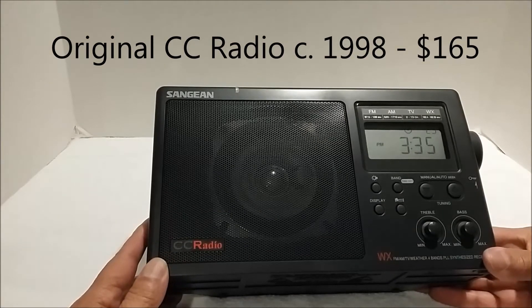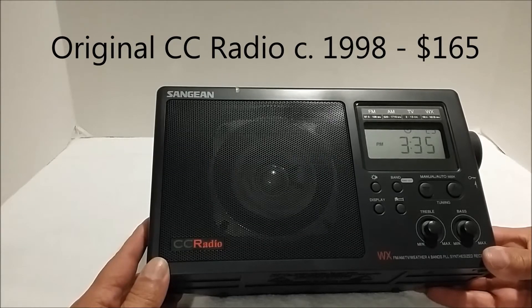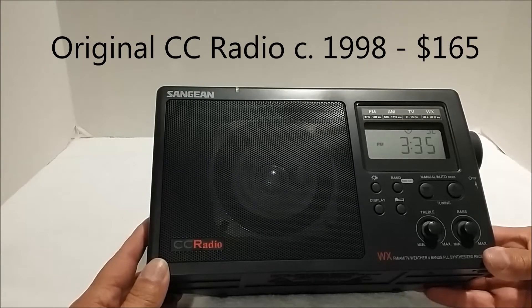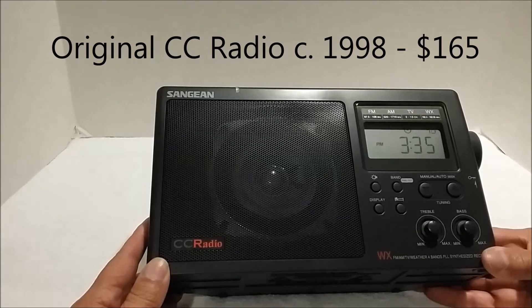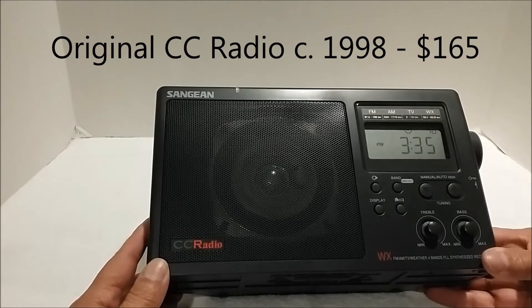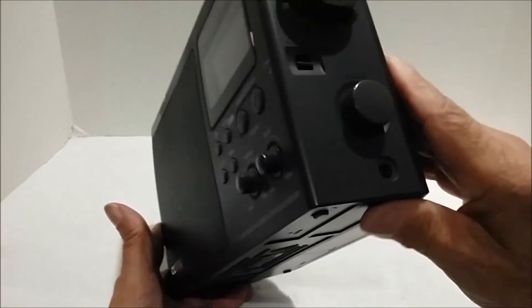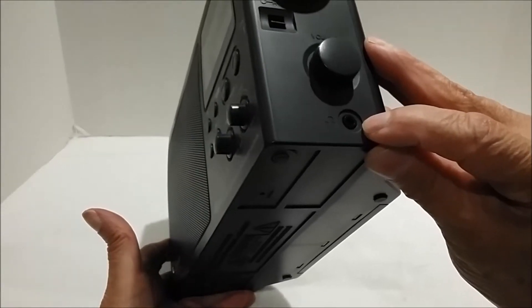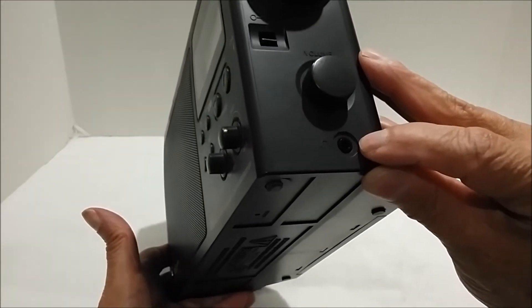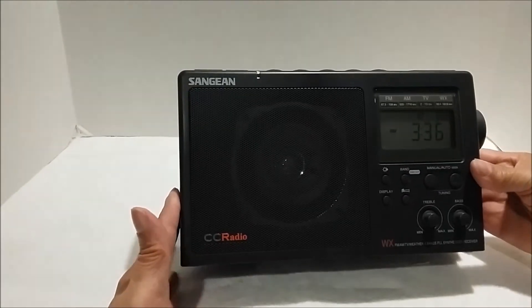Recently, both of my Art Bell radios have developed audio problems. So in this very short video, I'm going to show you what goes wrong with an original CC radio when you have intermittent no sound — meaning that one day it might actually play and the next day it won't. Now if you go on the forums, they're going to tell you that the problem is a sprung earbud jack. It's logical to conclude that given the symptoms, but that's not actually what I've been finding. So let me show you what the problem really is.